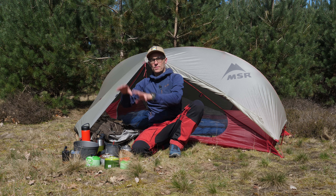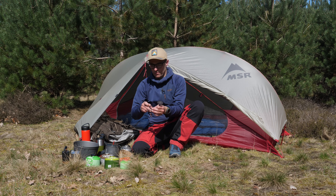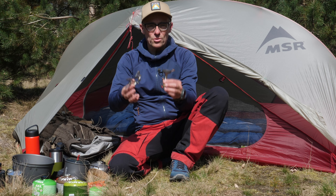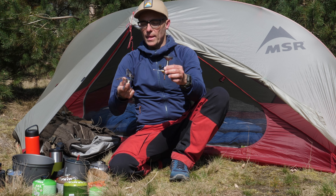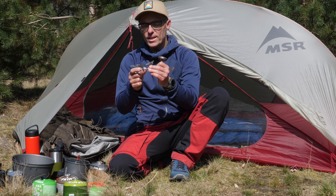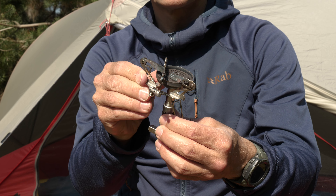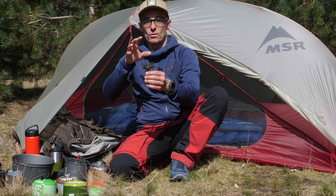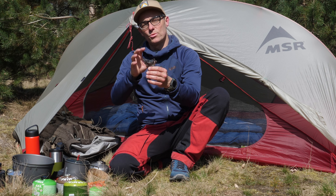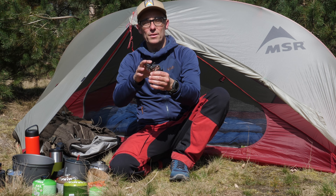Let me get back to the Soto Windmaster itself. It basically comes originally in two parts: the burner head with the regulator on it, and it comes with the four Flexpot support. The four Flexpot support, as you can see, it flexes, and when you put it on like this it slides on pretty easy and fits really nicely on the burner head. Maybe a little bit of a negative point — it is a separate pot support that is not connected to the burner head, so you might be able to lose it. In practice, what I always do is just keep it on and take the slightly bigger pack size for granted.